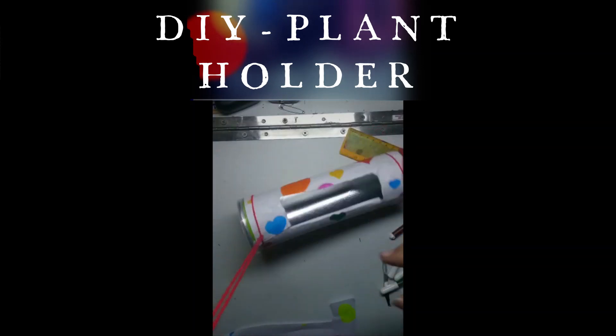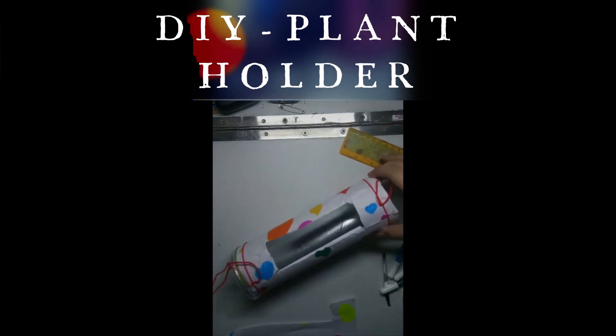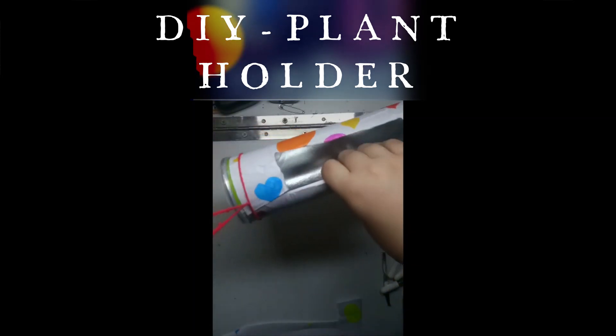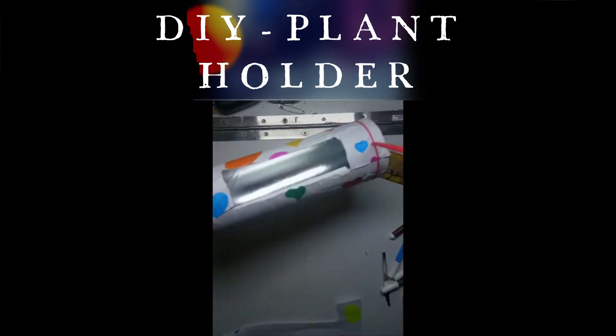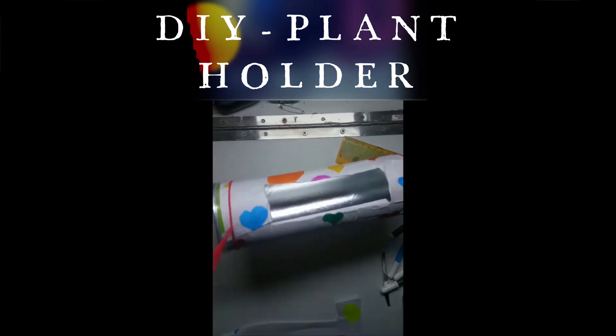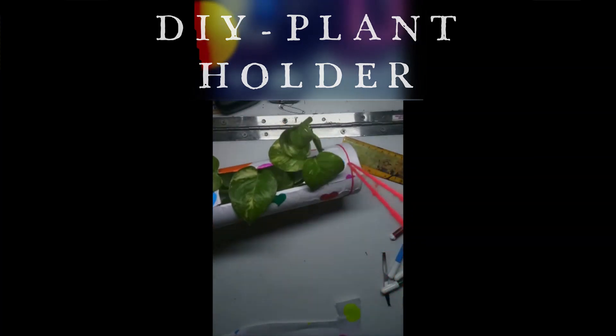It will look like this. Do the same with the other side. Now just put some leaves of a money plant inside — you can also use an artificial plant. Now it is ready and you can hang it wherever you want.